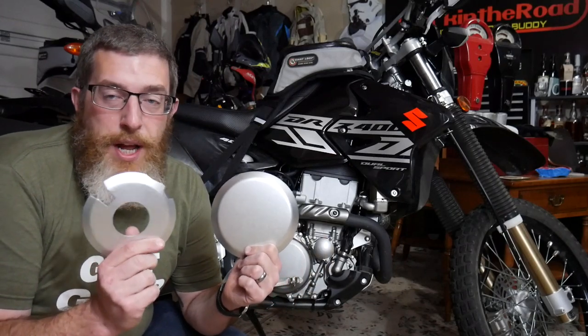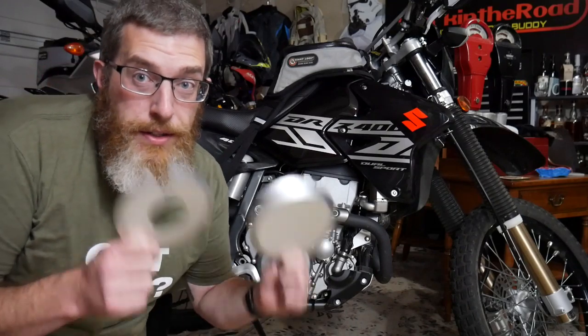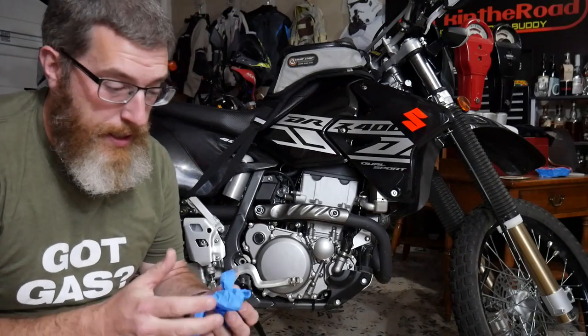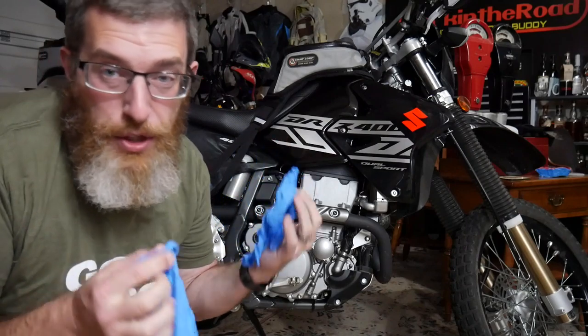They're pretty simple to install from what I can tell, so we're gonna do that today. Here's what you need: one, case savers; two, RTV high-temp silicone; and three, you're probably gonna want some rubber gloves because your fingers are gonna get gross with silicone all over them.